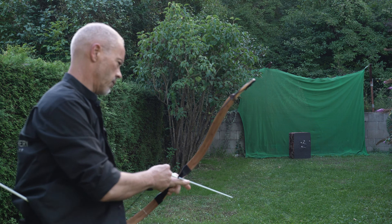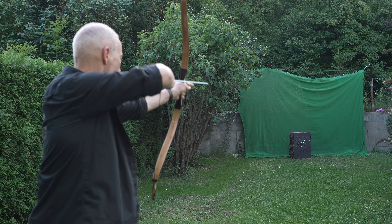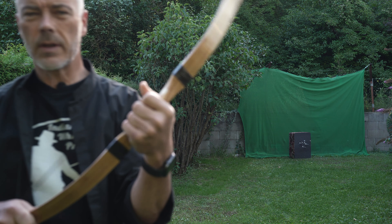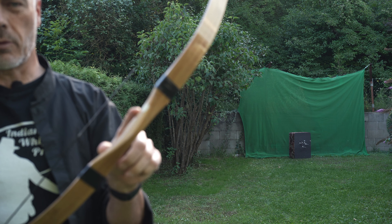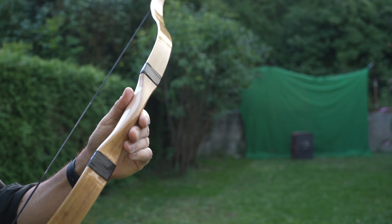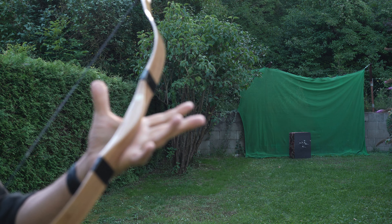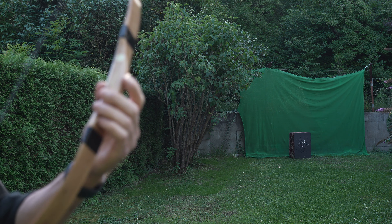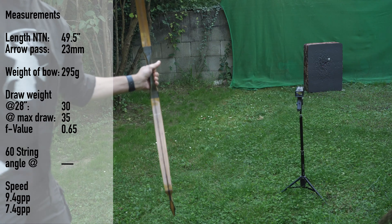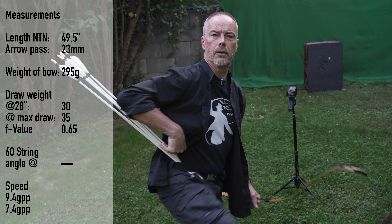It doesn't feel like it wants to draw more than 30 inches. The handle while shooting is a little small. I would most probably put some leather around it because for my hand it's just a bit too small. And there's this lacquer on it — it's very shiny, nice and glossy but very slippery. So if you have sweaty hands, this handle might cause you problems. Either use a glove or put some leather around there. The arrows are 330 grains, so we're roughly at 10 grains per pound.